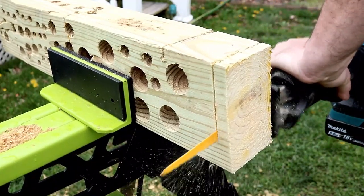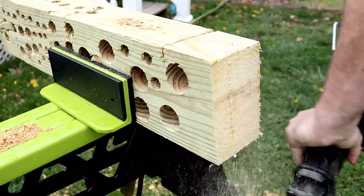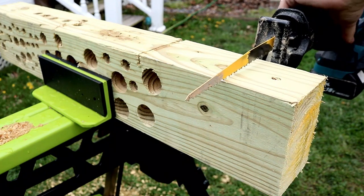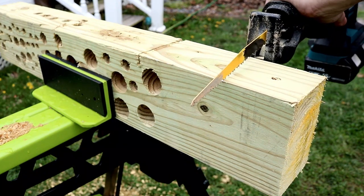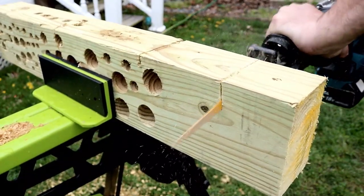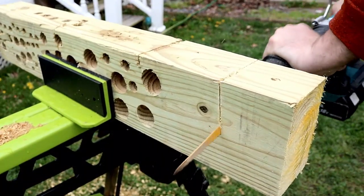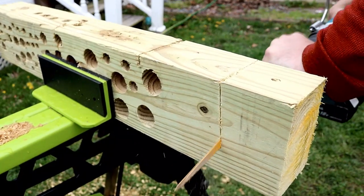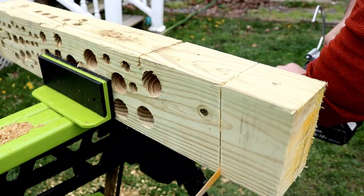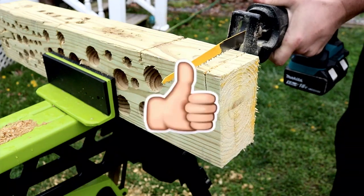We're going to start slicing into some material and let you hear this thing. We've got some treated 4x6 right here — some nasty stuff. Let's see what this thing can do. We're starting it off on the number one setting. Really controlled, really nice and smooth cuts. Vibration not that bad for a reciprocating saw.